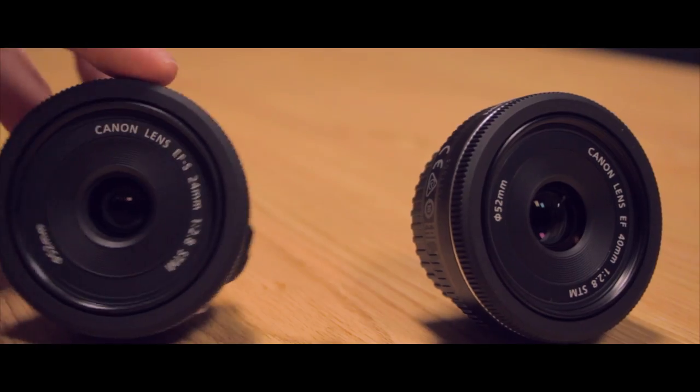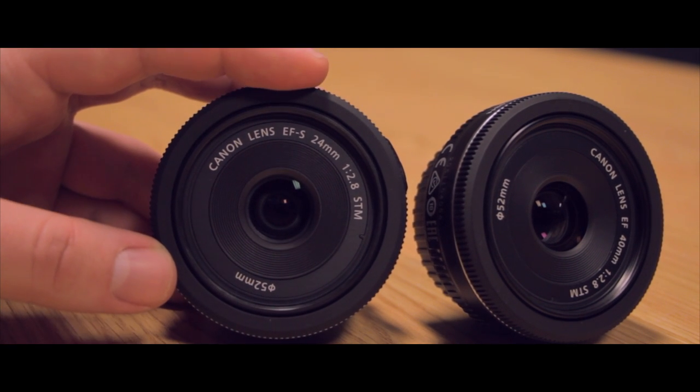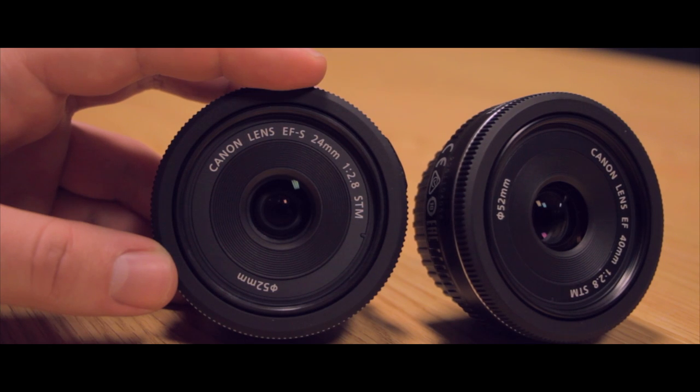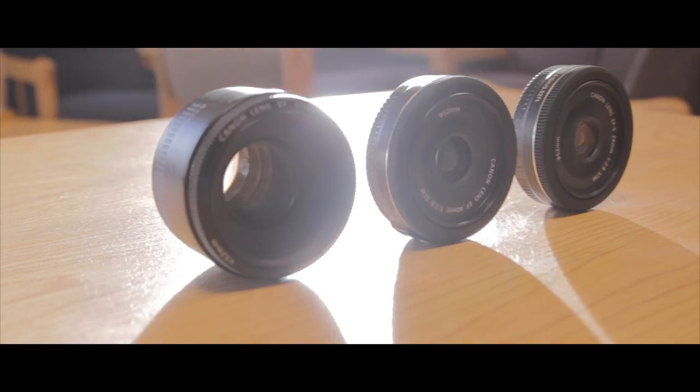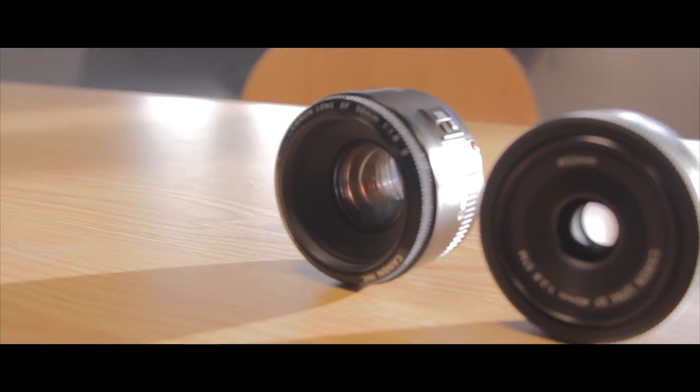The aperture comes in at f2.8, same as the 40mm as well. This keeps the lens in the better-than-average category when comparing it to stock lenses, but it still won't come close to the aperture of Canon's nifty-fifty f1.8 lens.